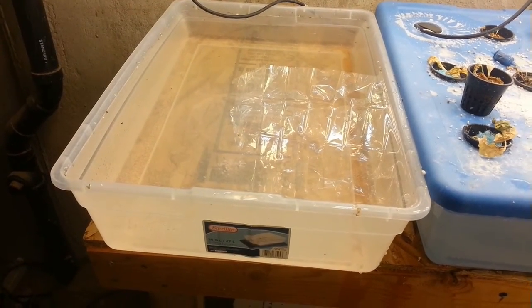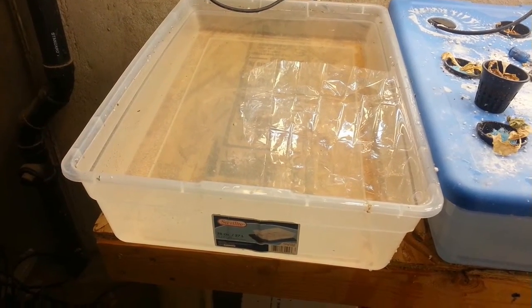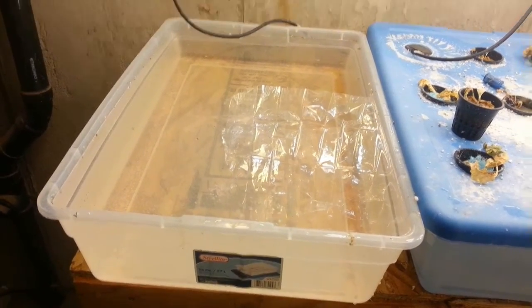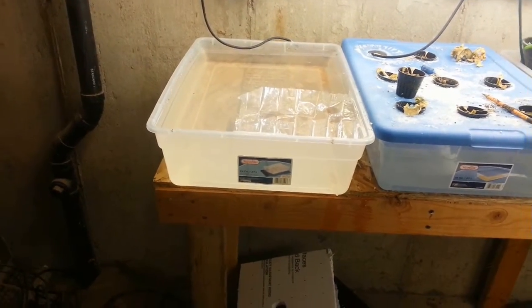Interesting — when I dumped the fertilizer in it, this thing got very white and cloudy, and now it's clear. So some reaction occurred, and I hope it hasn't destroyed something. Anyway, we're going to try to transplant lettuce in here and see how it grows.